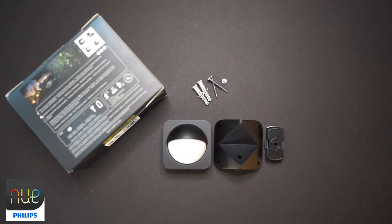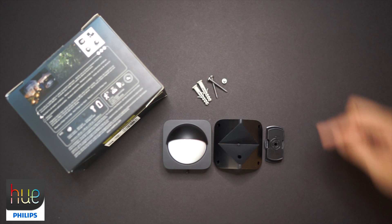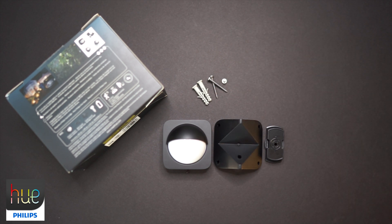Now that we have everything out of the box — in front of you, you've got your sensor plus your mounting brackets on the right and the hardware that you'll need to mount this device.